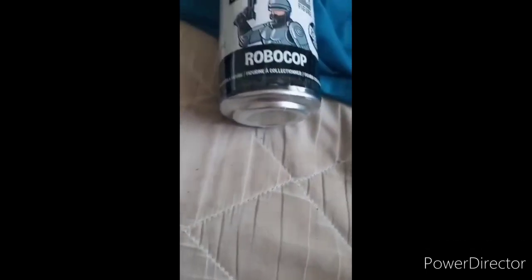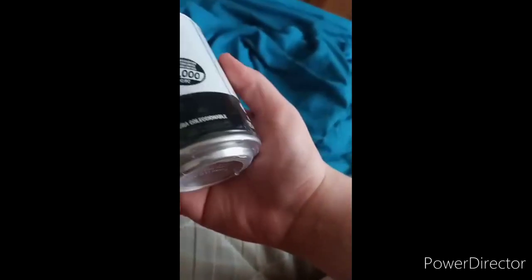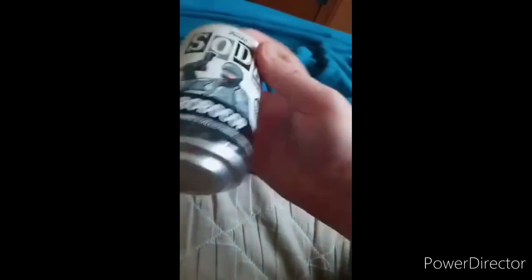All right guys, I am back with another unboxing video. I just bought these two a few days ago — I bought this cool Funko Soda RoboCop, and I tried to look for the Asui one from My Hero Academia but they ended up not having it, though they do have it on Baby Toy Store or maybe Amazon.